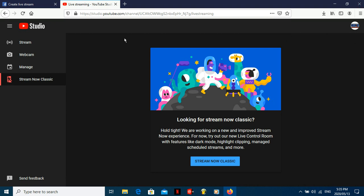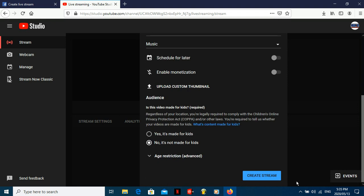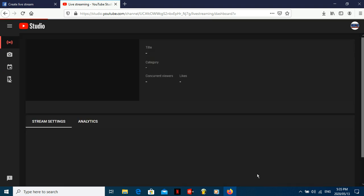YouTube does have a delay, so just stick to Virtual DJ and what Virtual DJ does. Same thing again — create a title. Let's say I do 'GMON' and then Create Stream — done.